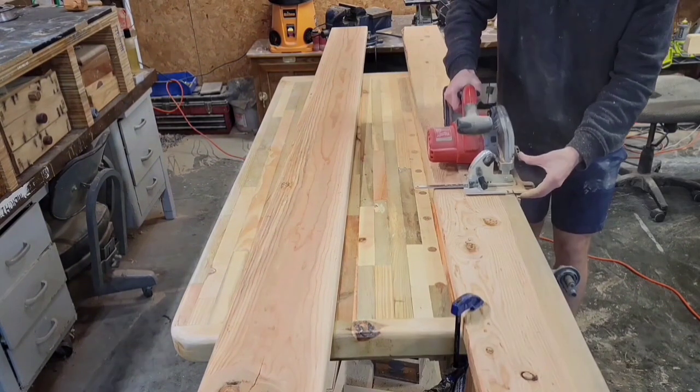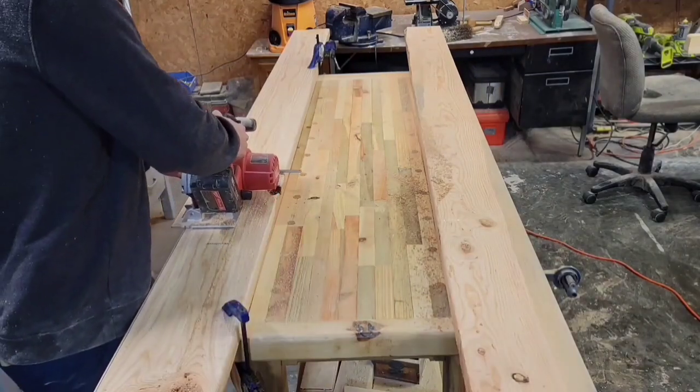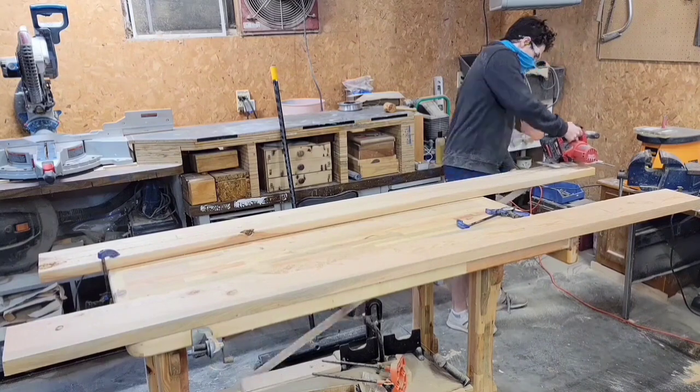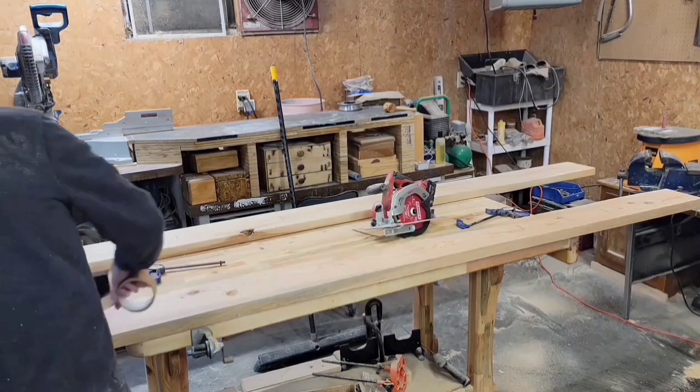Obviously, one of these 2x8s isn't going to be wide enough for a whole bench, so I'm going to have to glue these together at some point in the video. To do that, I'm going to need to take off the roundover so that I can get a tight joint. I was going to take the roundover off at the table saw, but these are such long pieces that it was easier to just use my circular saw.